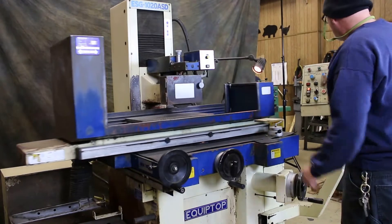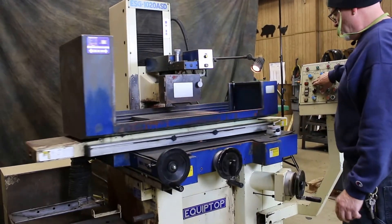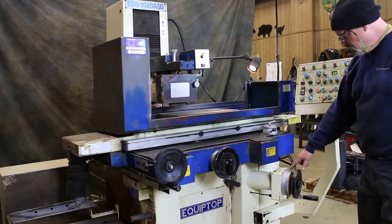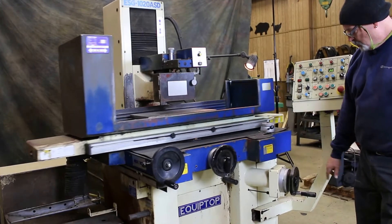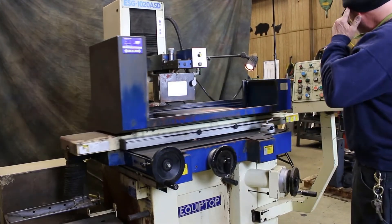We can also stop this and do a plunge grind where we just feed with table reversal, again until we get to wherever we have the zero on here set.